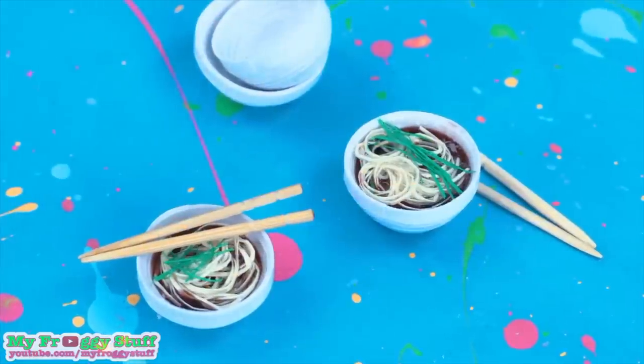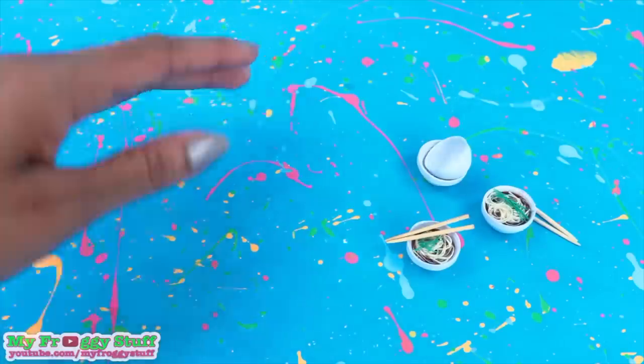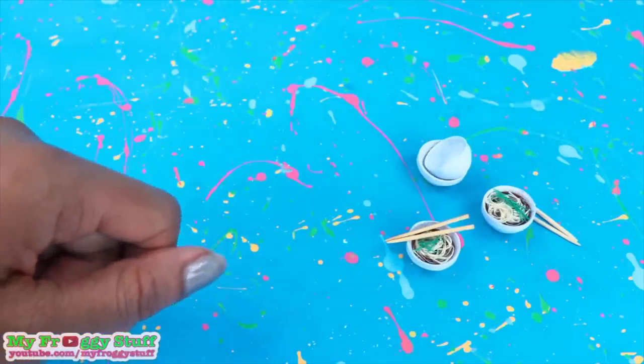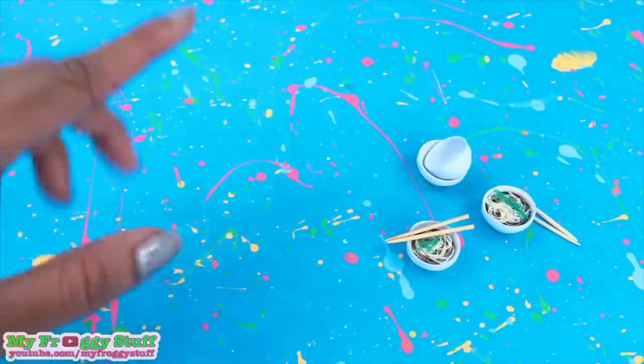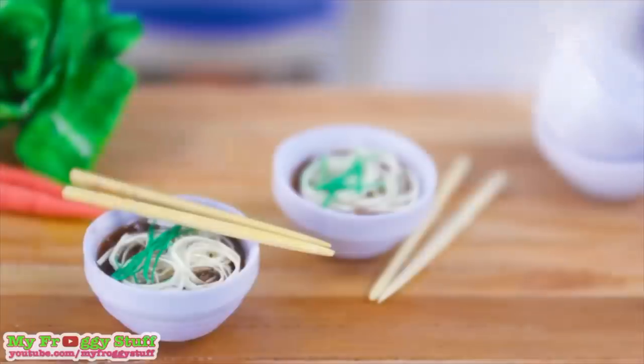This is a fun paper craft, and now our dolls can enjoy one of our favorite foods. Thank you for joining us. Like, comment, share, and subscribe. Don't forget to ring the bell and follow us on Instagram at myfroggystuff and thefrogvlog. And you're done.